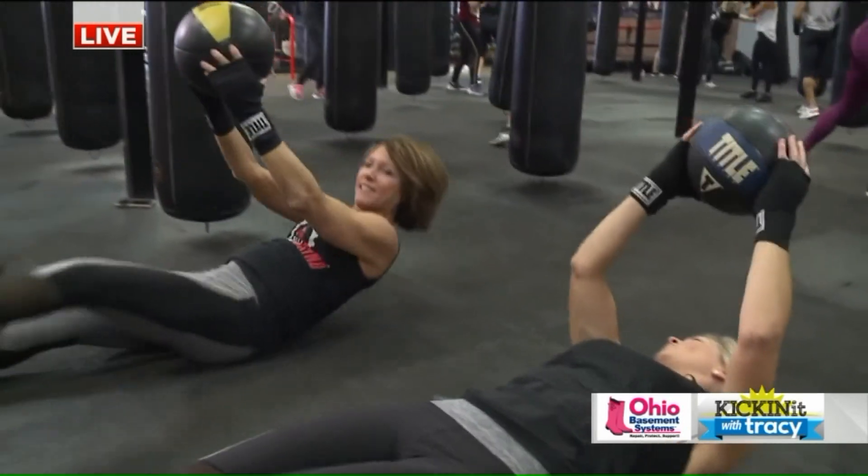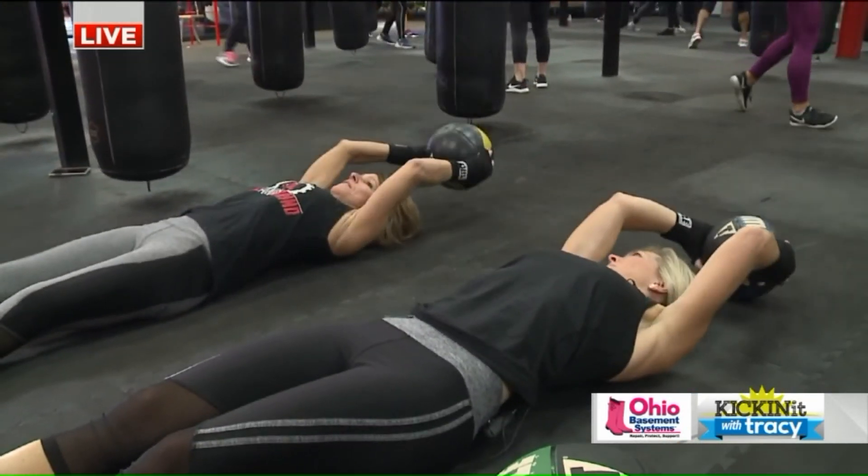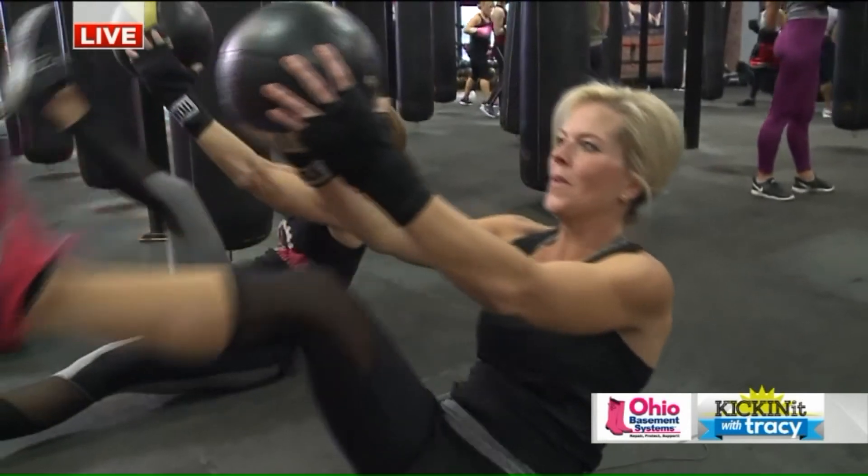Let's add a center. So you got left — now we're gonna add that center. V-sit. This is the hard one.